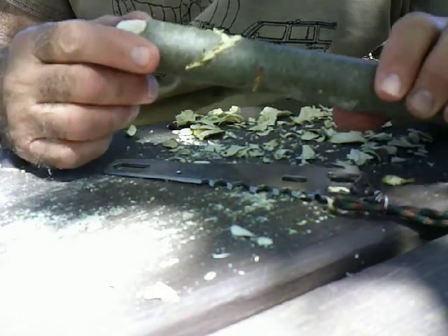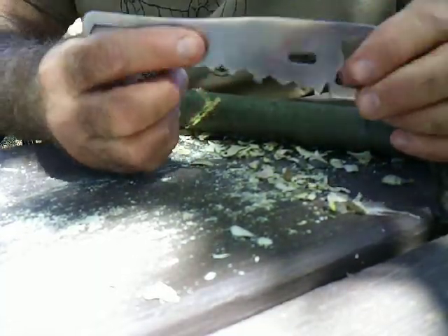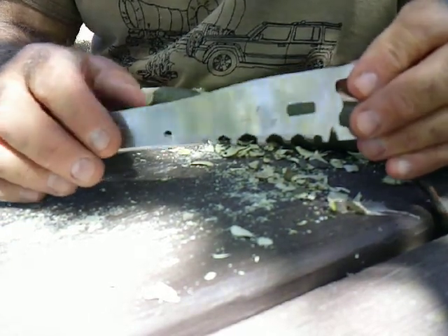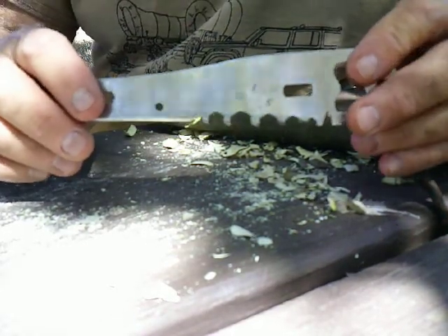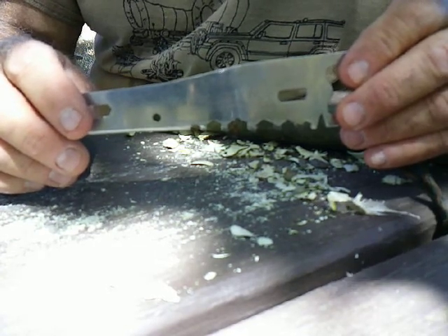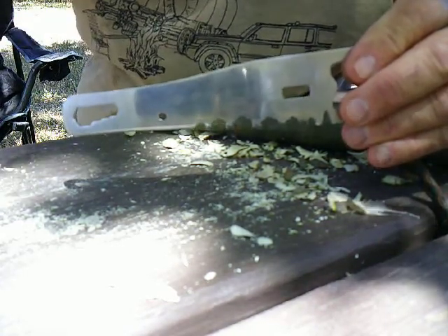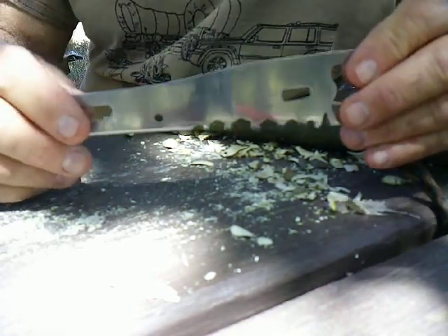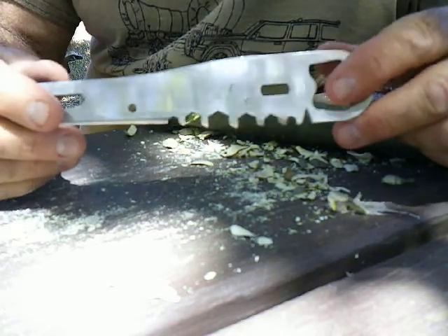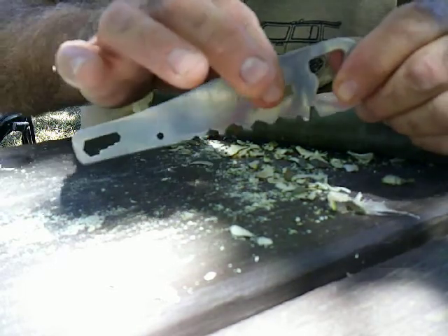Like a lot of saws like this, once the flat sides get down into the kerf of the cut, it gets stuck. And that's pretty much true of any kind of sawback survival knife. If you look at a saw, the teeth are offset, so they cut a wider kerf than the width of the saw blade, so that it doesn't become stuck. You just don't see that on knives, so this will get stuck because of the flat sides.